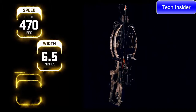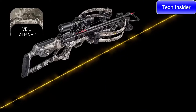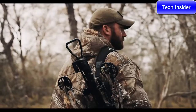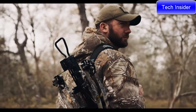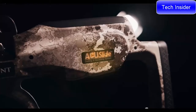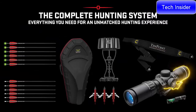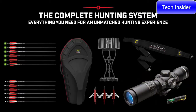The Vapor RS470 shoots up to a supercharged 470 feet per second and measures only six-and-a-half inches wide and 31 inches long. The crossbow is available in two finishes: Veil Alpine or Graphite Gray. The Vapor RS470 includes the most complete hunting package on the market, featuring the Accu Slide cocking and decocking system and the variable-speed EVO-X Marksman precision scope.